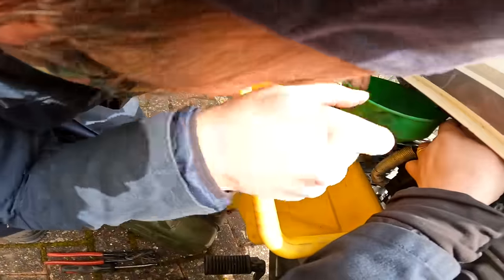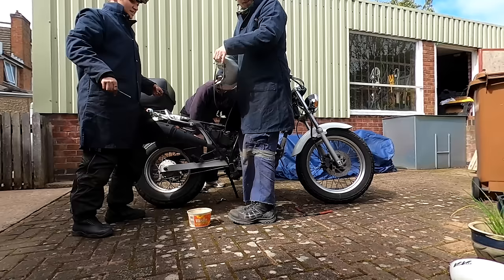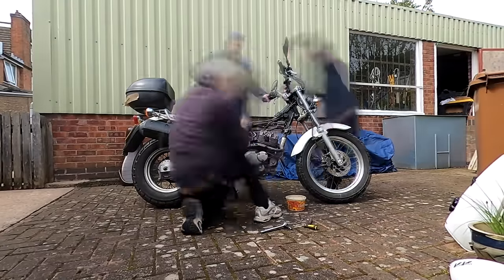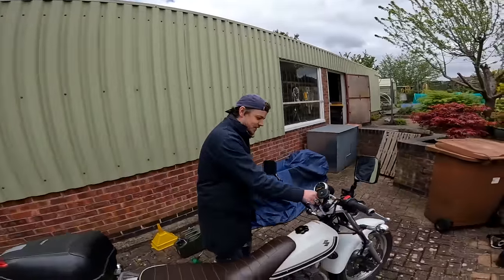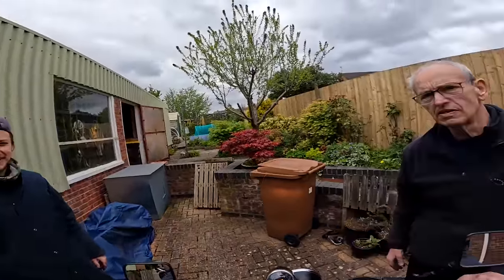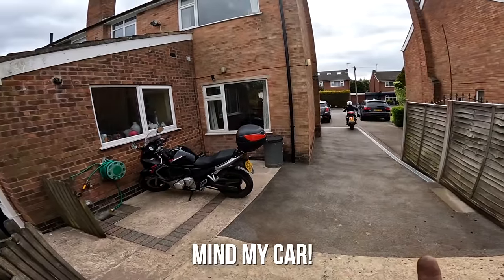We swap the fuel injection system over to Lavi's bike. On her bike - whoa, there's no rattling! To me it sounds a little bit louder than usual, and it is hunting a little bit at idle. You can hear the revs slightly slowing down and speeding up. But the key thing is: no rattling noise from her bike when running my fuel injection system.